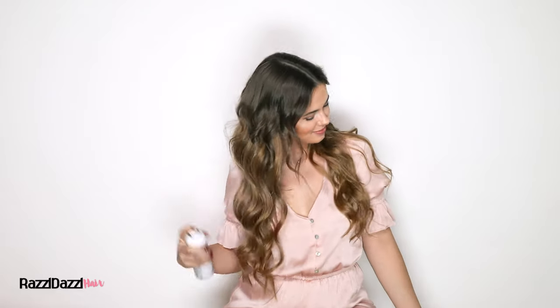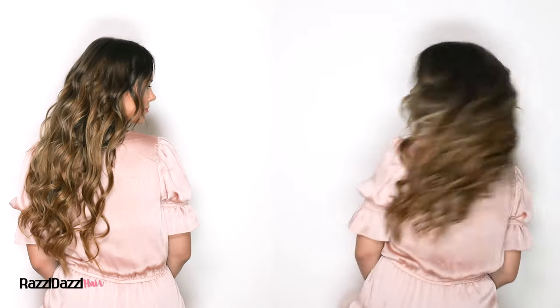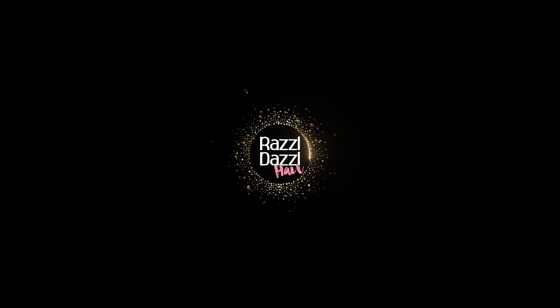Pop on a touch of your favourite hairspray to lock in the look. And there you have it — an absolutely stunning short to long hair transformation in no time. We hope you enjoy creating your own show-stopping look with our Razzle Dazzle hair extensions and styling tools.